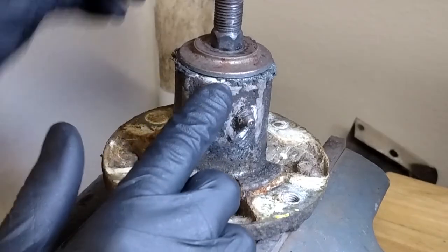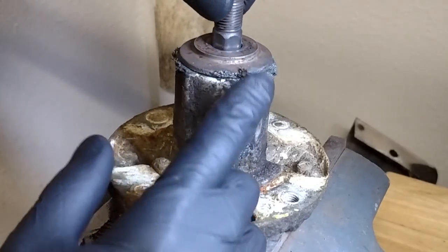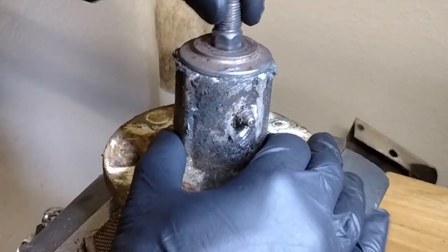Speaking of failure, once this thing came out, it was pretty clear to see that a lot of grease had been coming out of here. This is over-greased, probably because the seal blew. So I'd like to take it apart and check it out.